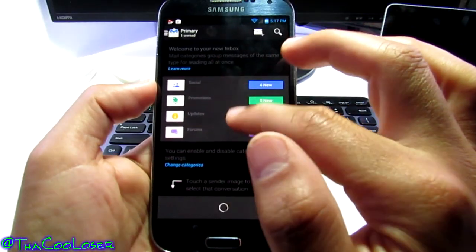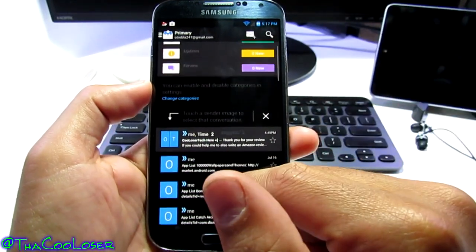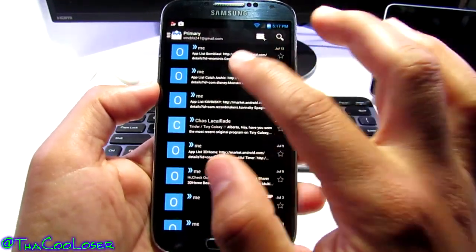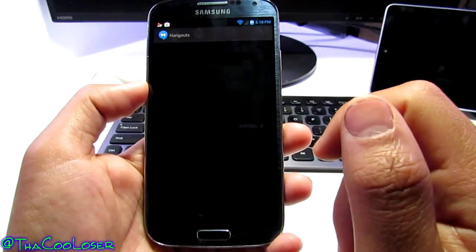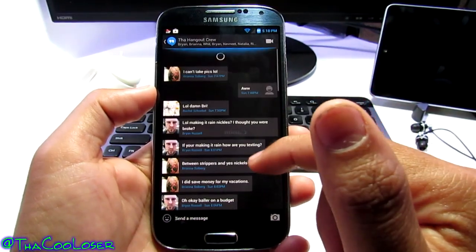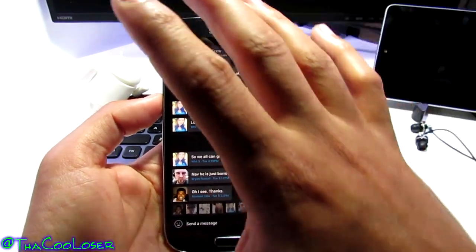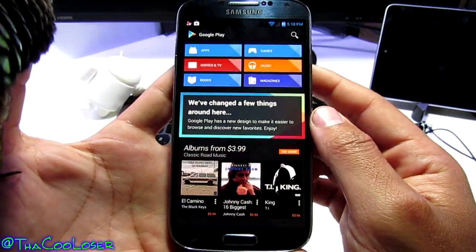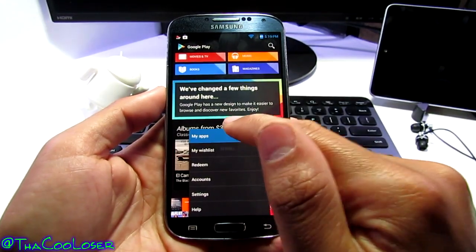Next is Gmail. Here's the primary inbox showing the new Gmail layout with all the category tabs — let's dismiss that. You get the black theme throughout Gmail as well. Hangouts is also black — I really like the dark theme because it's saving battery and things pop out more. The Play Store is also black and running smoothly.